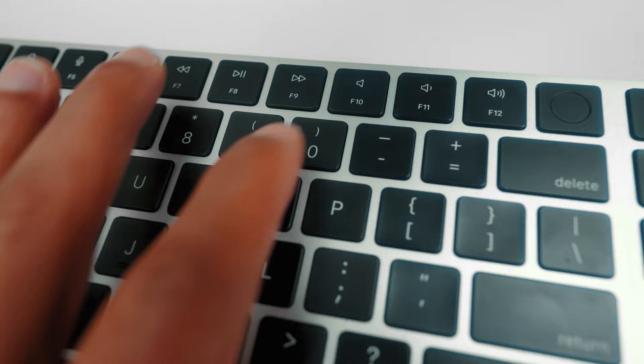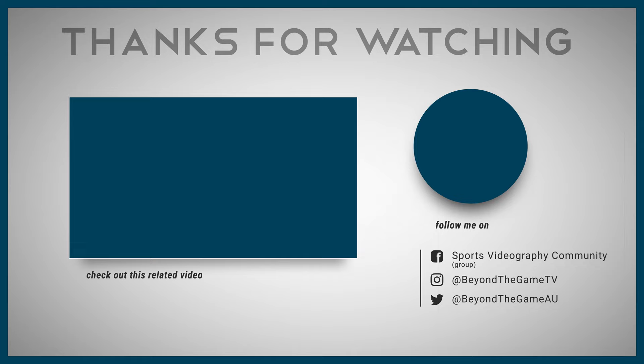Everything said today is irrelevant if you don't know the basics of hype reel video editing. To learn how to edit an epic hype reel from start to finish, watch part one of this video — my most popular sports videography video ever. It's fully packed with value and is the foundation of everything covered today. Click on the thumbnail on your screen now. Thank you for watching — my name is E, and I hope I earned the privilege of your time.